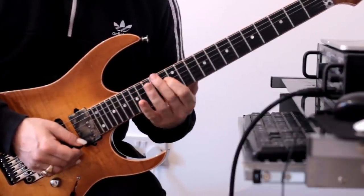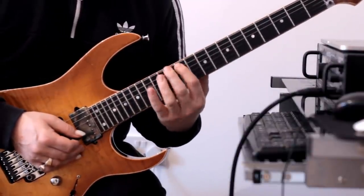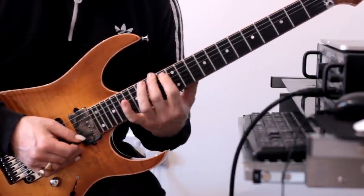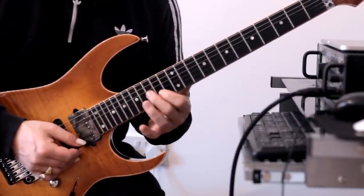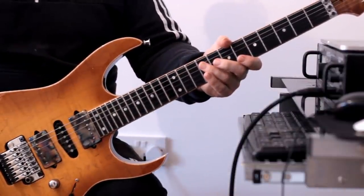Make sure you go down from the flat seven to the sixth. I'll play that all together. Good — that's lick number three.